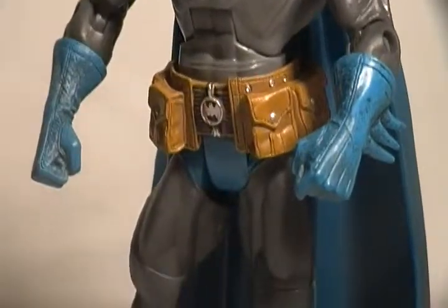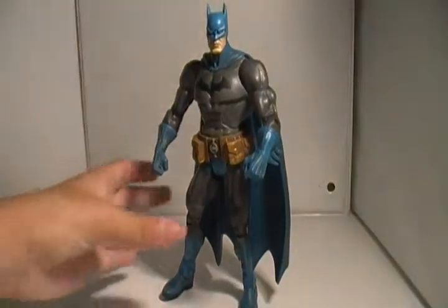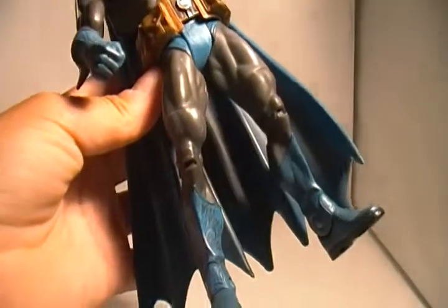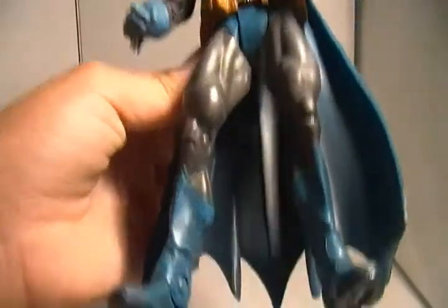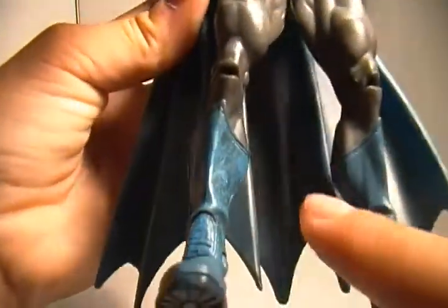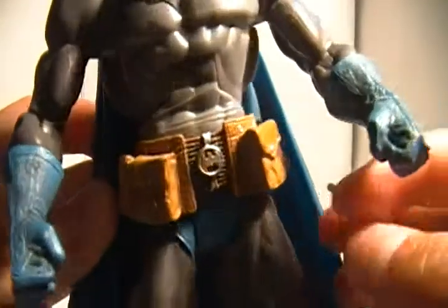The legs have a dirty wash on them. On his foot you can see some dirtiness. I don't know what's wrong with this lighting — I can't really seem to find good lighting. My camera isn't the best camera in the world, but what are you gonna do. Really cool figure.